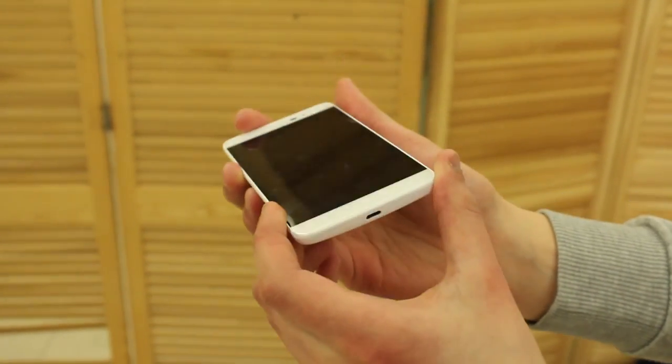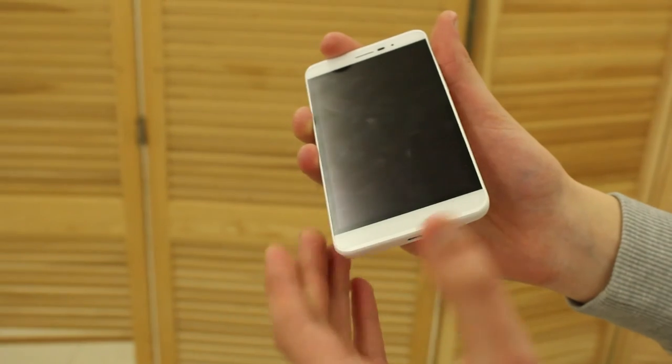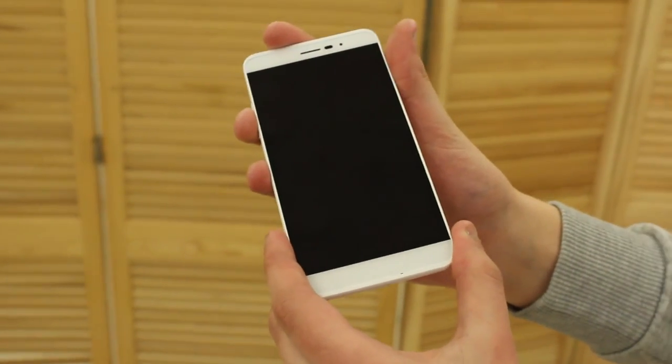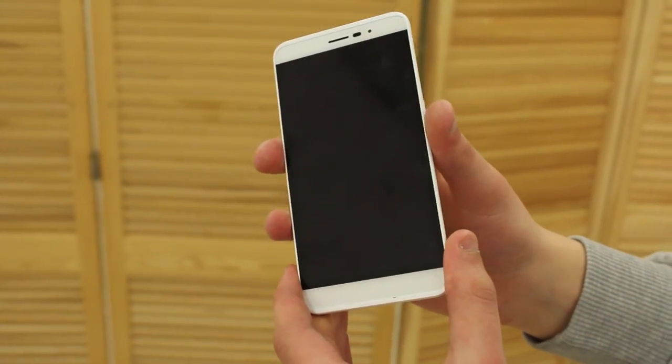It will hit shelves in February as already mentioned. That was basically it — this is the Coolpad Porto S. Thank you very much for watching and see you in the next video.